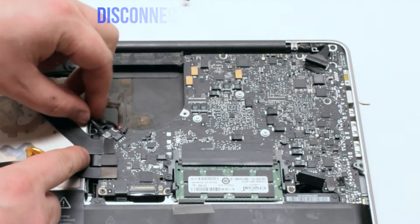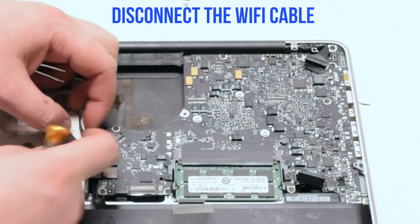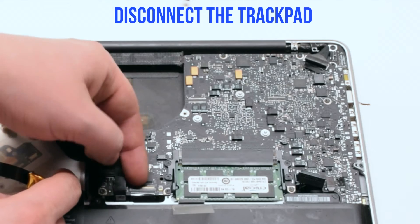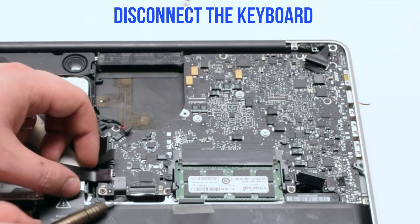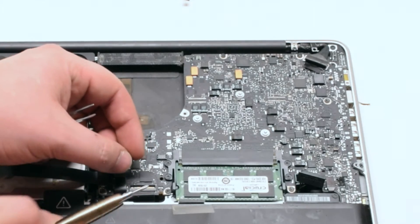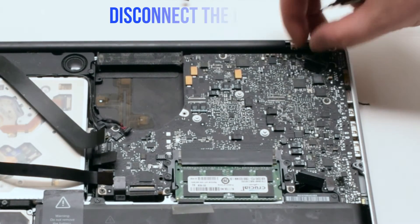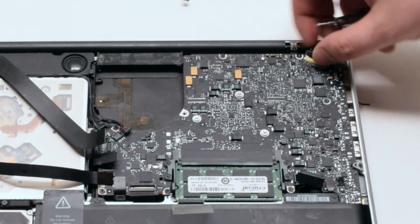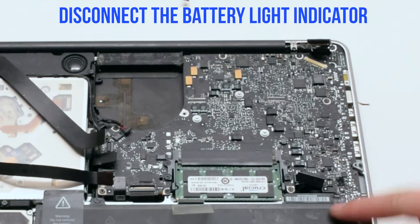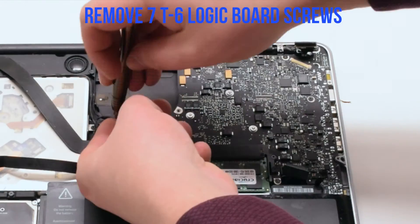Disconnect the speaker. Disconnect the iSight camera. Disconnect the Wi-Fi card. Disconnect the hard drive and the DVD-ROM drive. Disconnect the trackpad, then disconnect the keyboard by lifting the lever. Lift the lever of the keyboard backlight as well. Disconnect the LVDS cable. Disconnect the battery indicator, then remove the seven T6 logic board screws.